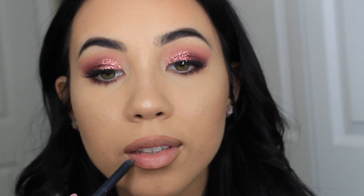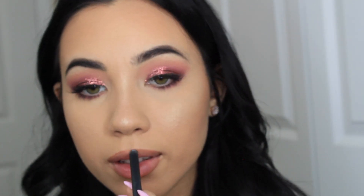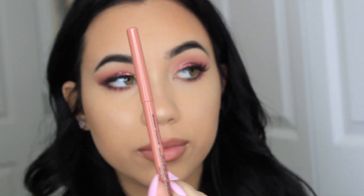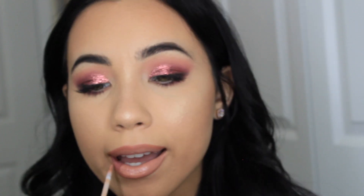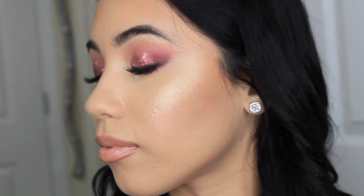Thank you so much for watching. And then to finish off the look, I'm using my Milani Make It Dewy Setting Spray. And this is the final look. I hope you guys enjoyed. Please don't forget to comment, like, share, subscribe, all of that. And I'll see you in my next one. Bye!